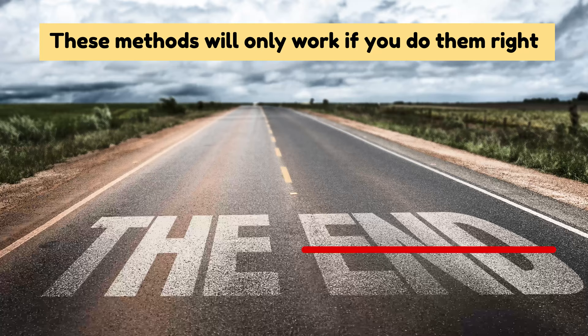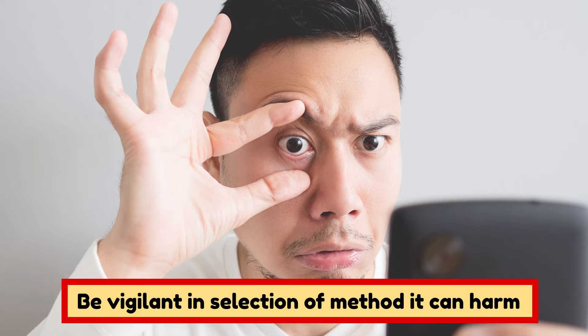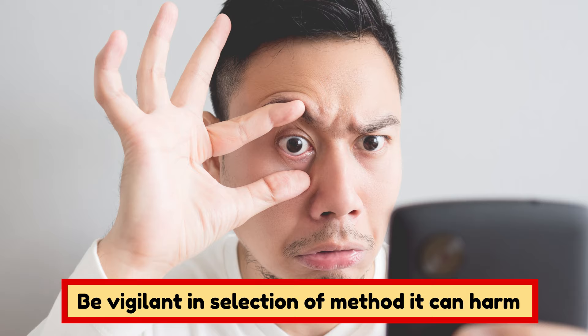Before we end this video, know that these methods will only work if you do them right. You can't pull out a loose tooth with loose efforts. Therefore, try to be vigilant and make sure the process you pick does not cause any harm. Don't leave without giving this video a thumbs up, and make sure to subscribe if you want to see more content like this. Have a great day!